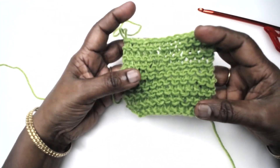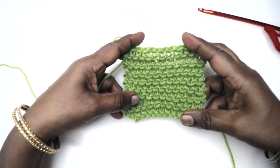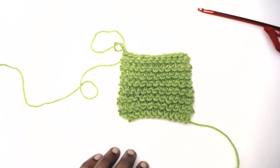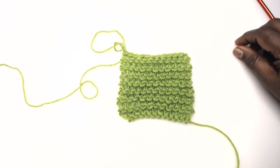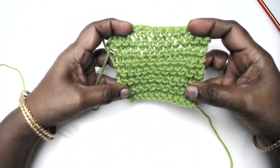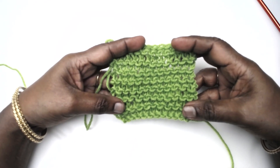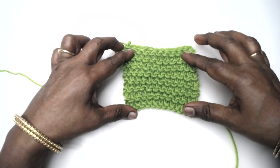So that's the garter stitch using a crochet hook. Thank you friends for viewing this small effort of ours - hope you liked it. Do subscribe to our channel if you happen to be a first time viewer and have not yet subscribed. Do like and share our videos, and don't forget to click on the bell icon so that you are notified of the videos we upload. Thank you once again, have a great day, bye for now.